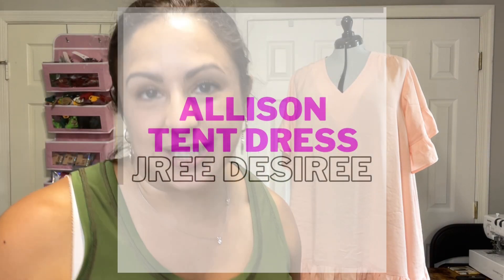Today I'm going to share with you all what's got to be my favorite new summer dress. I'm actually really extremely excited about it and it's this one right here. That's the Allison Tent dress by So Much Jazz Desiree.